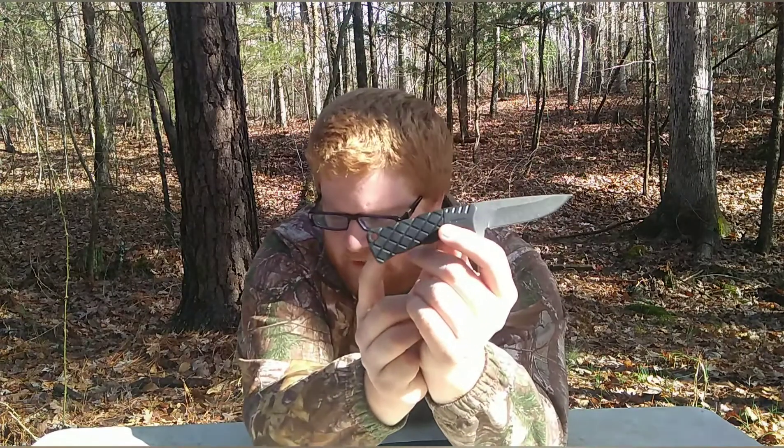Off the bat, decent edge — not razor sharp, but decent. More of a working knife sharp. I do like the handle. You can see it's similar to the axe handle, but the axe is more of a plastic handle while this is a rubberized handle, and I do like the feel of it. I like the size of the blade — it's decent.